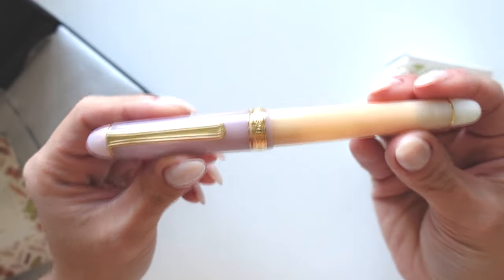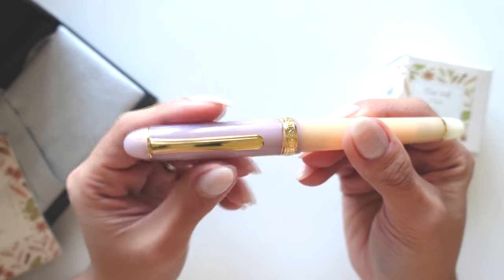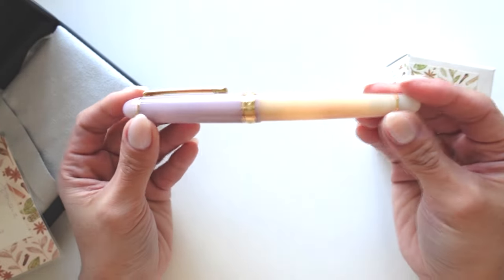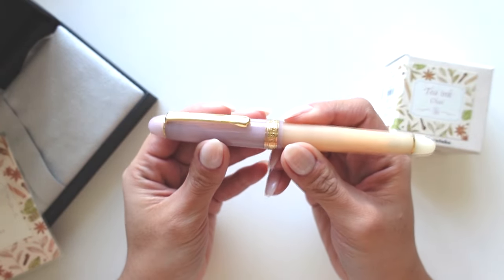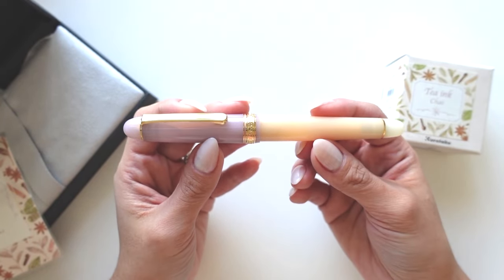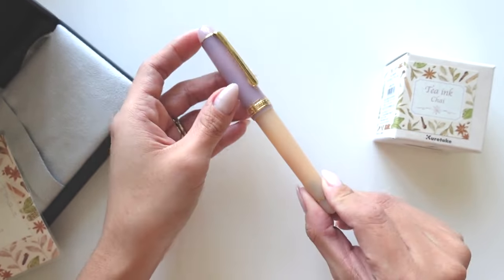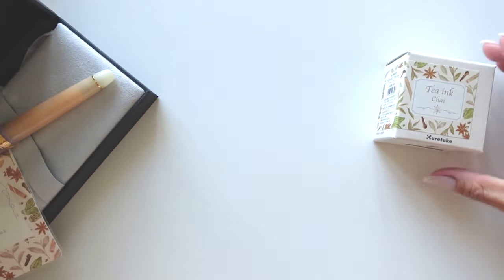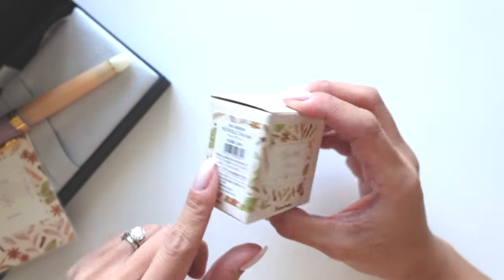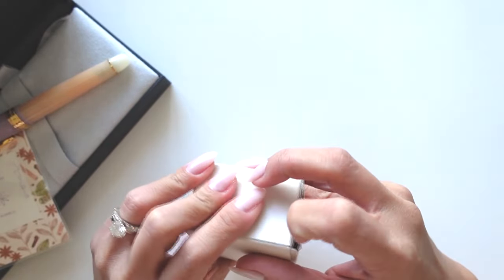I'm so excited — it's so beautiful. I can't wait to set this with all my other pens. The color combination is just so different. If you would have told me purple and orange, I would have been skeptical, but it works and I love it. I can't wait to see how it goes next to all my other pens. I think it's going to look amazing. And I did end up getting the ink that goes with the pen.